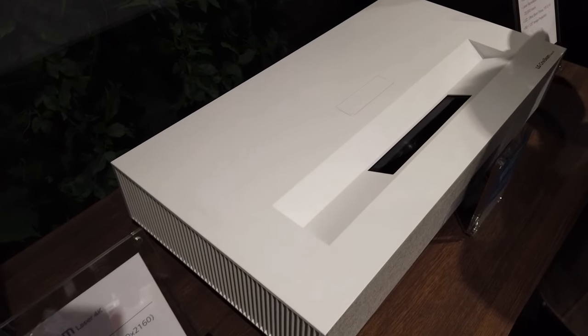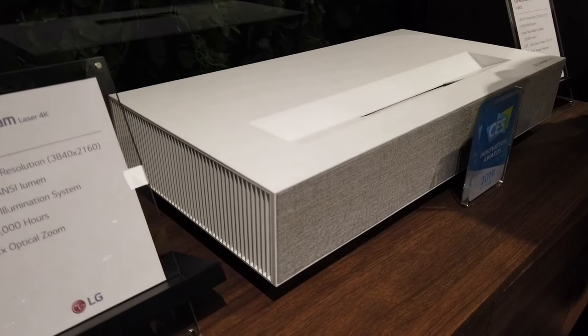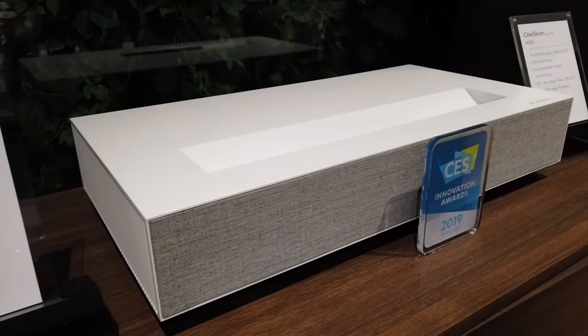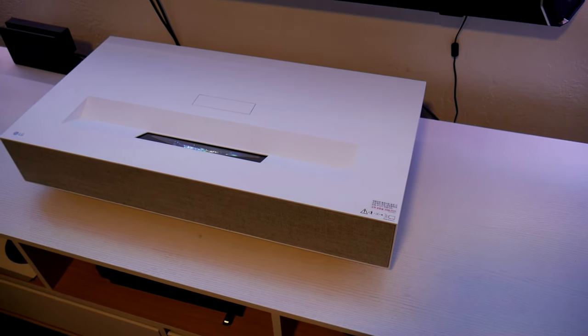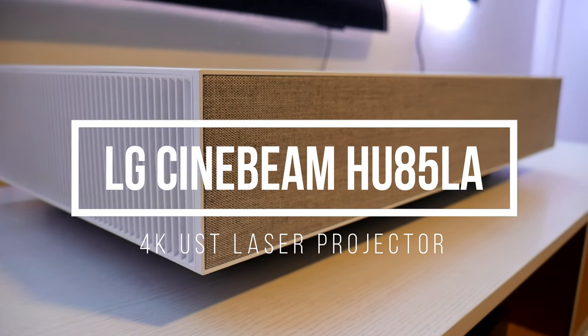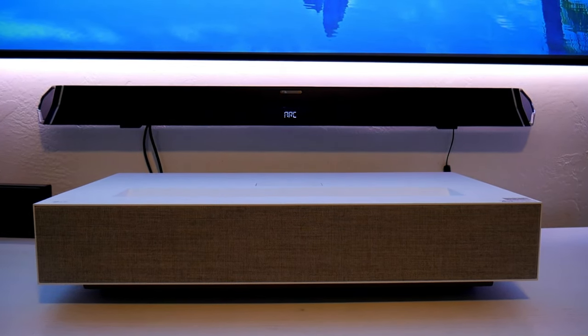Hey guys, how's it going? Joelster here. Back in January I got a chance to see the new 4K laser projector from LG at CES and it looked impressive. This time I got a chance to play around with it. This is the Cinebeam HU85LA 4K ultra short throw laser projector by LG, so welcome to the channel guys.